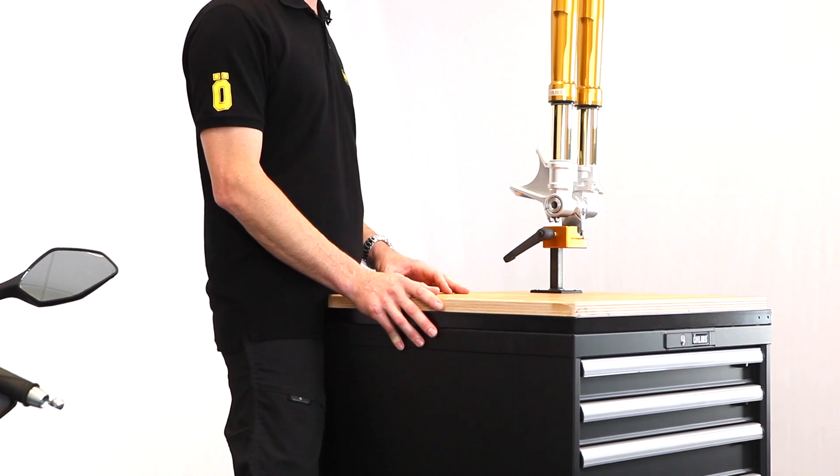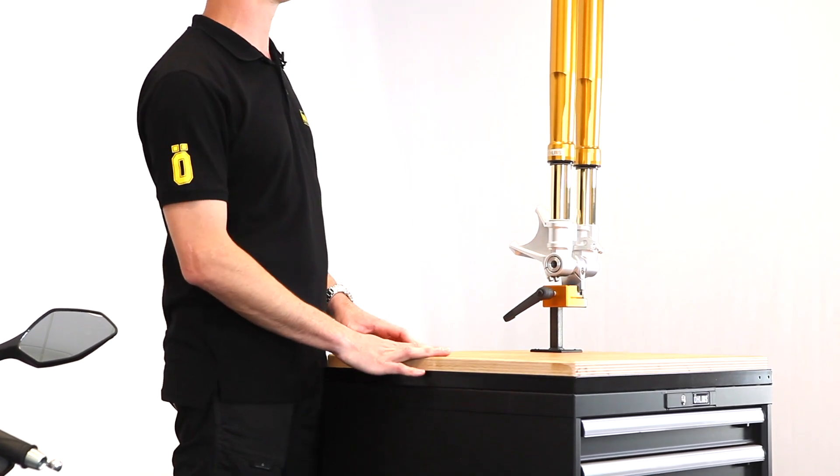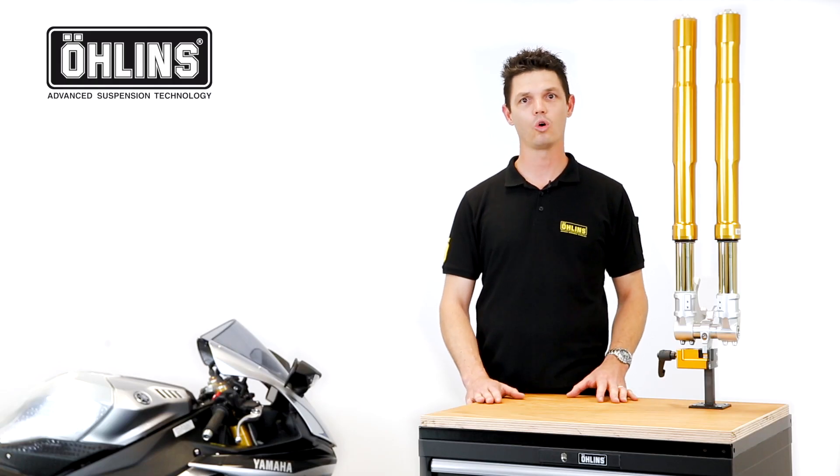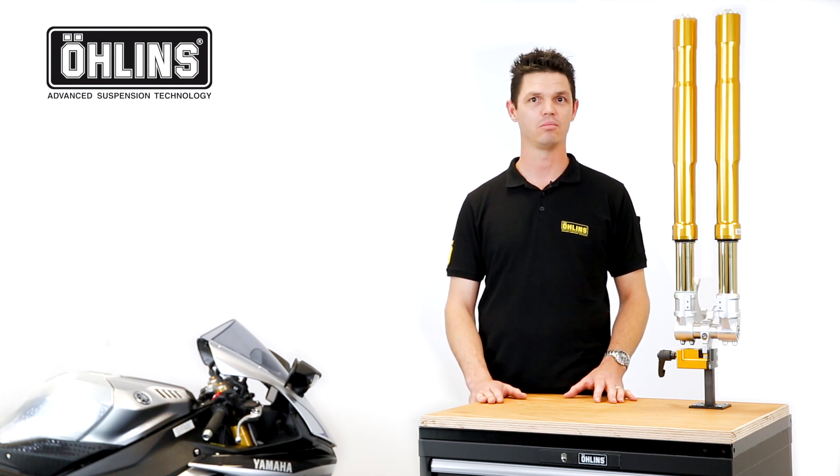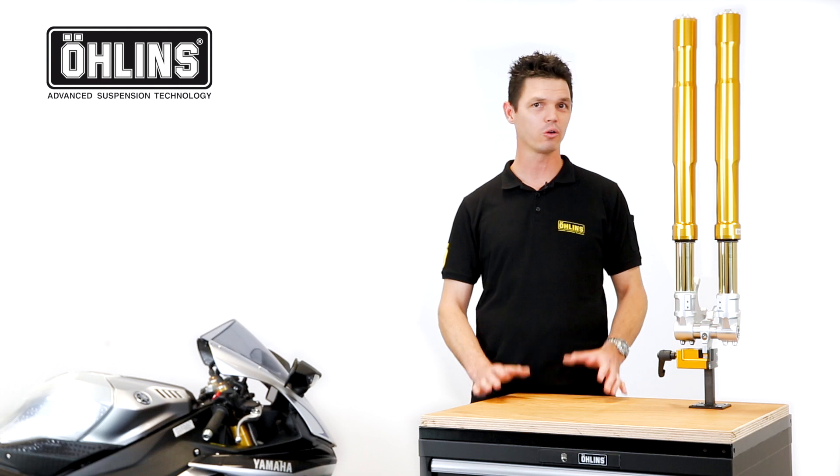With lightweight elliptical outer tubes offering a more compliant ride and improved bump absorption, even at high lean angles, allowing you to relax, enjoy your motorcycle and focus on the road ahead.